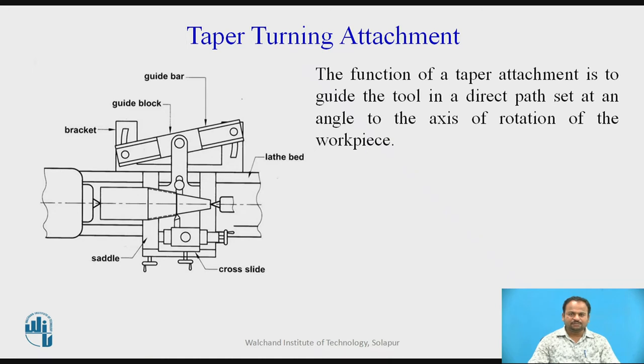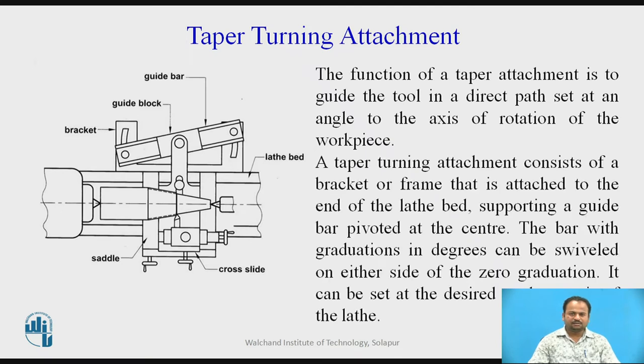The function of a taper attachment is to guide the tool in a direct path set at an angle to the axis of rotation of the workpiece. A taper turning attachment consists of a bracket or frame that is attached to the end of the lathe bed, supporting a guide bar pivoted at the center. The bar with graduations in degrees can be swiveled on either side of the zero graduation, so desired angles can be given on the lathe. With this taper turning attachment, we can give a taper angle for a long job.